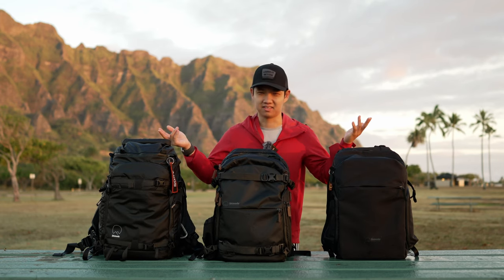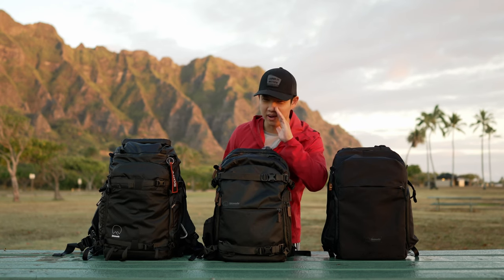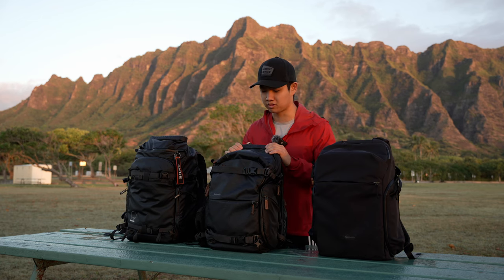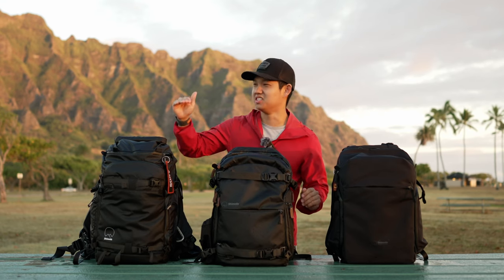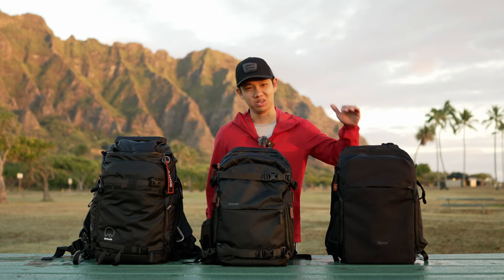Personal taste — I'm always going to pick black, unless they come out with a red one. Ian, if you're listening, come out with a red Shimoda bag. In terms of size offerings, all of these shown here are 25-liter sizes. But the Explorer line also comes in 30 and 35-liter sizes, where the ActionX goes from 25 to 30 to 40 to 50 to 70. The Urban Explorer comes in 20, 25, and 30.